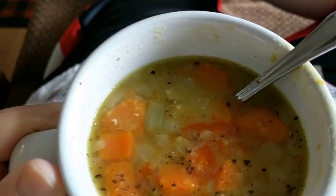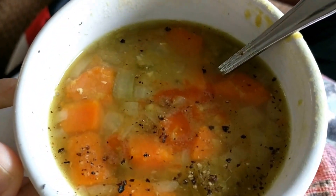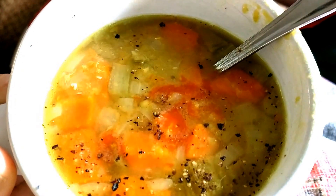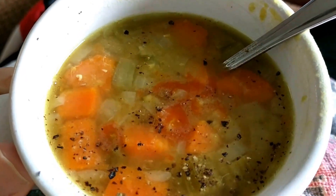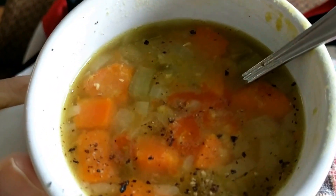Hello everybody, this is Eat for Jesus Rick. I've got some split pea soup with some pepper on it, and I put some flax seeds. That's very important, and I'll tell you why. It's got turmeric in it.